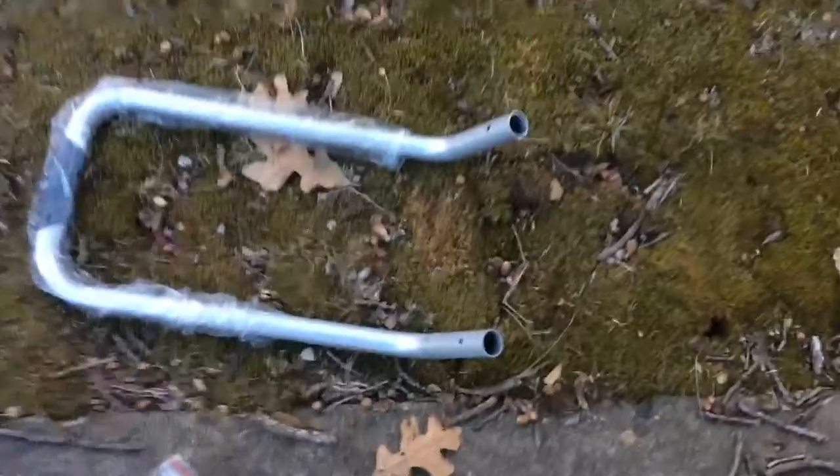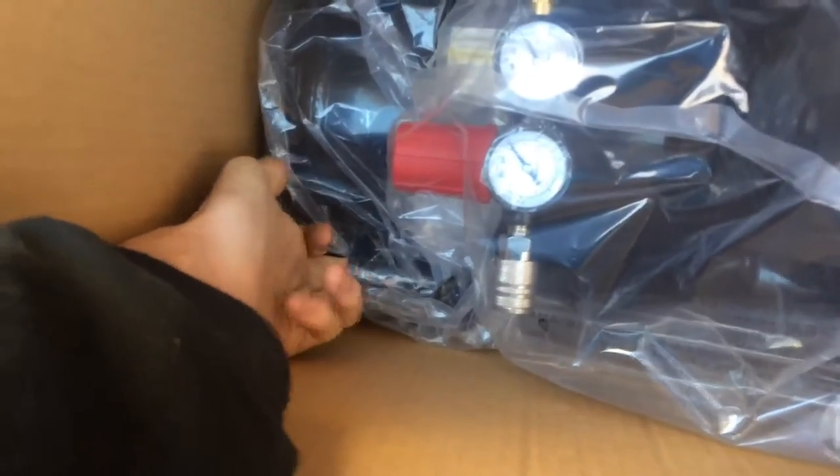I pretty much just have the box open — that's about all I've done. The first thing you want to do is grab your hardware and set that aside, grab your manual because you'll probably need that, and grab the handle. If you care about it getting scratched, put it somewhere that's not concrete. Pull out the top, set your air hose aside if yours comes with one.